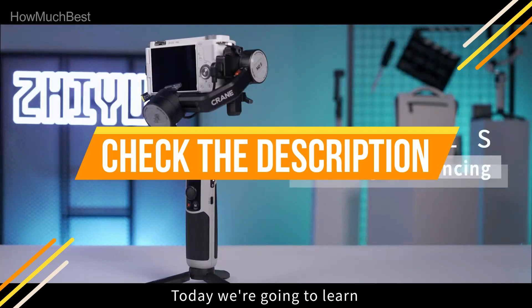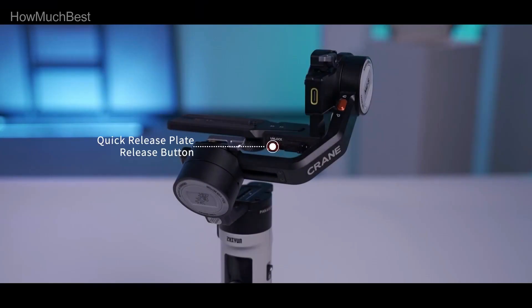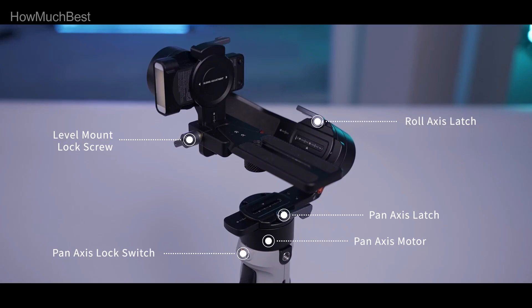Check the description for links to find out the price of the items included in this video. We hope you found this video helpful for finding the best camera gimbal stabilizer. If you found it helpful, please give a like, comment your valuable opinion, and tell us which one is perfect for you. Subscribe to our channel to get the latest updates on different product reviews.